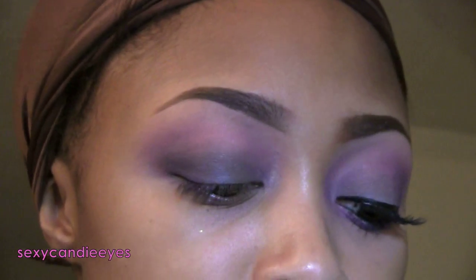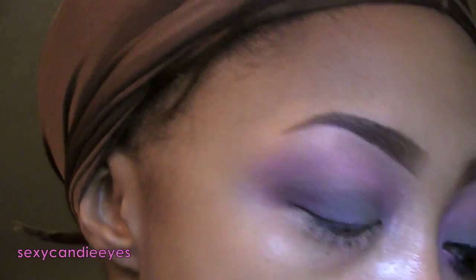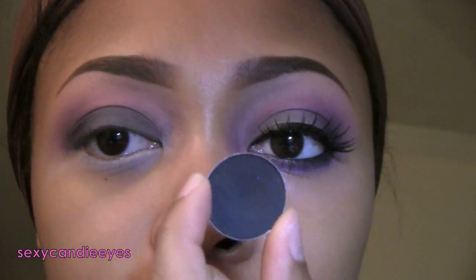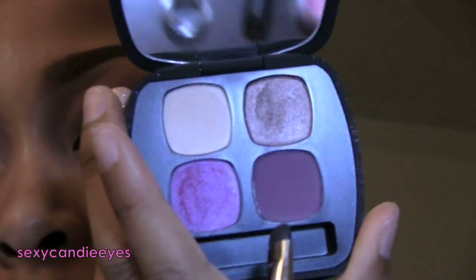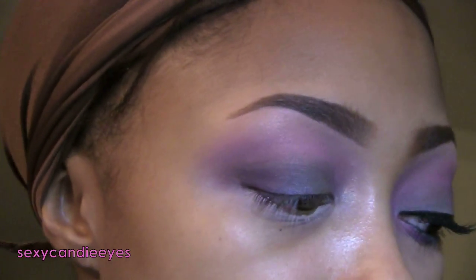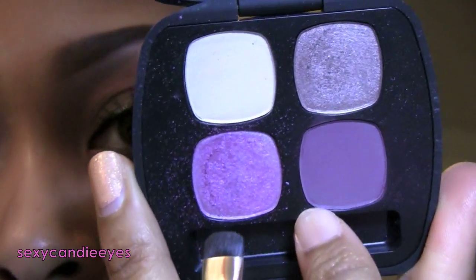I'm applying some primer on my lower lash line. I'm using a 214 brush by MAC for the entire length of my lower lash line. I'm taking Carbon on the outside, Nightcap inside of that, Floret blush inside of that, and then around the edges of everything I'm going in with Bourjois.